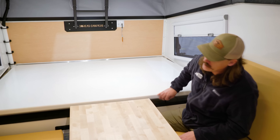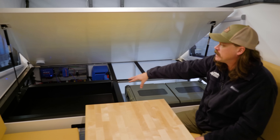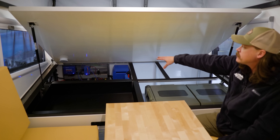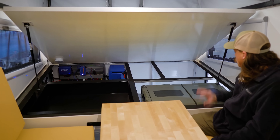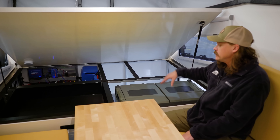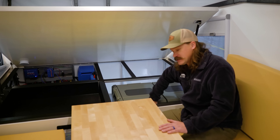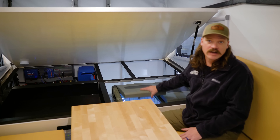Below the sleeping area you have access to more storage. On the left-hand side, some quick easy storage for clothes and things like that. Behind that is a second access point for our electrical system. But one of my favorite features here is the access to the fridge — no need to go outside into the kitchen to get your drinks or food. You can be sitting at the dining room table, open this up, and get everything you need without ever having to leave the camper.